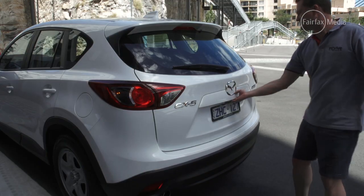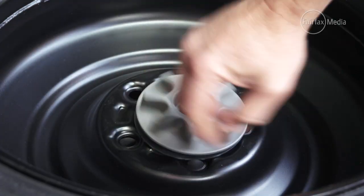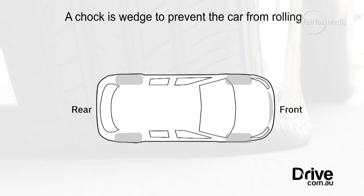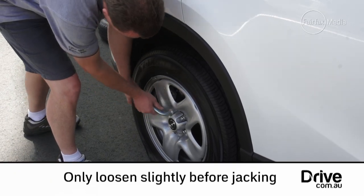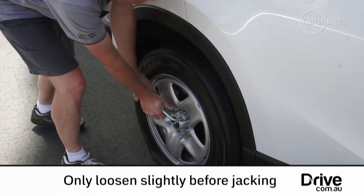First, remove the spare wheel, jack, and wheel brace from the vehicle. If the vehicle is equipped with a wheel chock, use it to chock the diagonally opposite wheel. Loosen the wheel nuts before jacking — if you're having a hard time getting them undone, use your body weight.